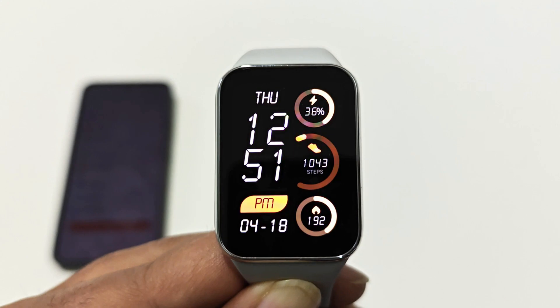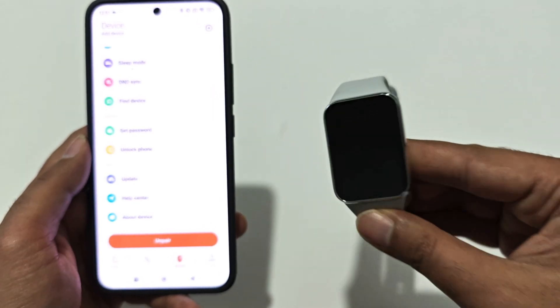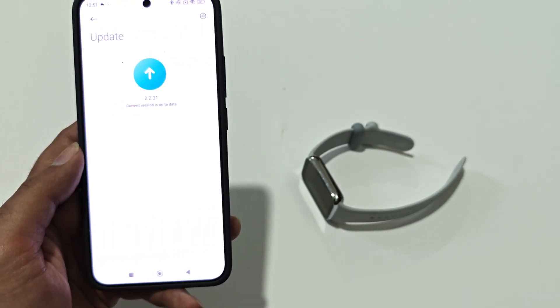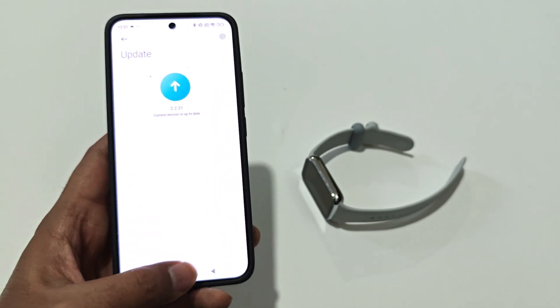The whole process is completed and our Xiaomi Smart Band 8 Pro is updated to the latest version. If you would like to check, you can once again go to the Mi Fitness application, then go to the device section, tap on Update, and you can check whether any software update is available for your Xiaomi fitness tracker or not.